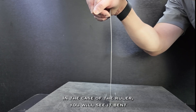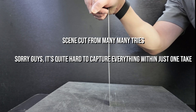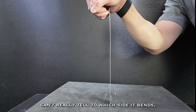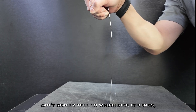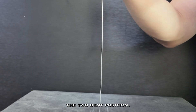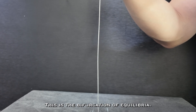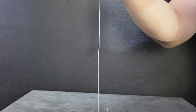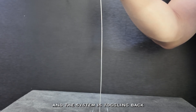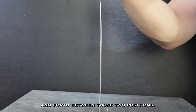In the case of the ruler, you will see it bend either to the left or to the right. The funny thing is that you can't really tell which side it bends to, and sometimes it oscillates between the two bent positions. This is the bifurcation of equilibria — you have two neutral equilibria and the system is toggling back and forth between those two positions.